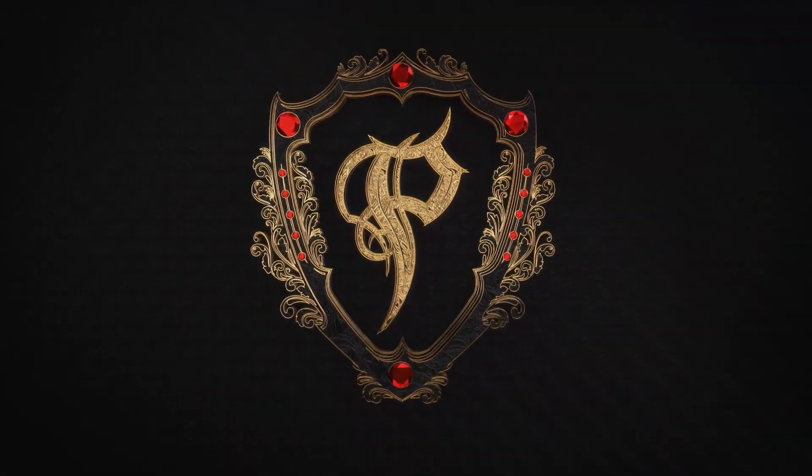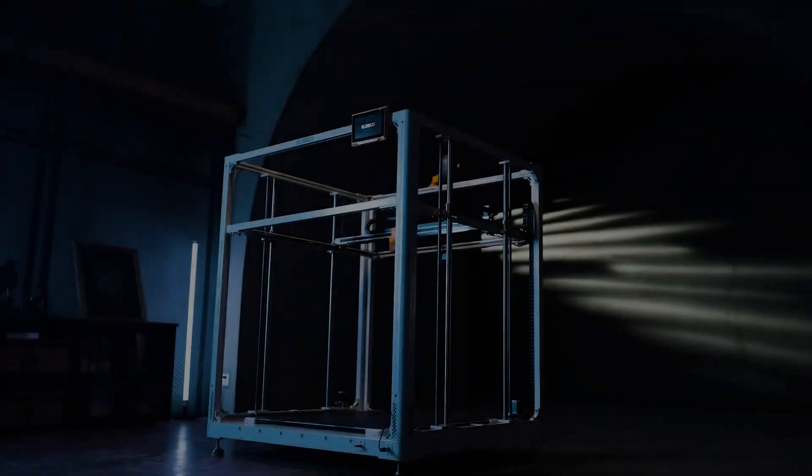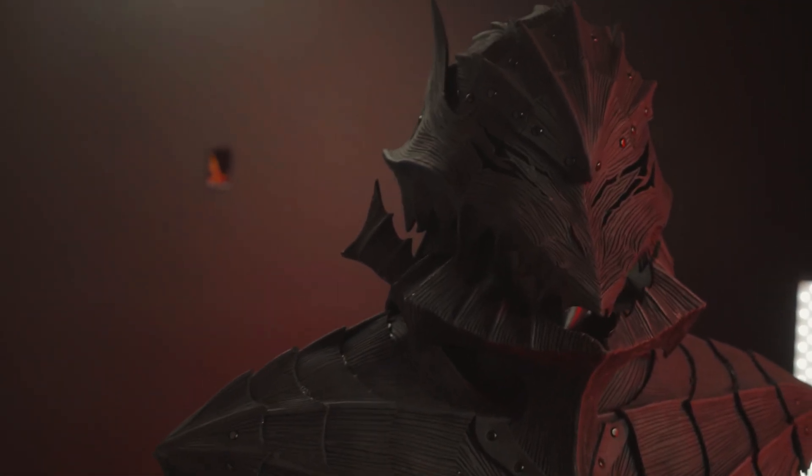Welcome back to the Prince Armory Studio. In this video, I'm going to be 3D printing a full-sized mannequin using the Elegoo Orange Storm Giga. Normally I don't need that many mannequins at once, since all of our custom projects get shipped to clients when they're done. But now that we're building suits for the academy that stay in the studio when they're done, I find myself starting to play musical chairs with some of the suits and mannequins.